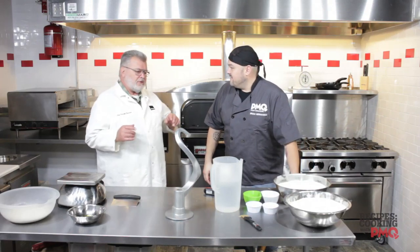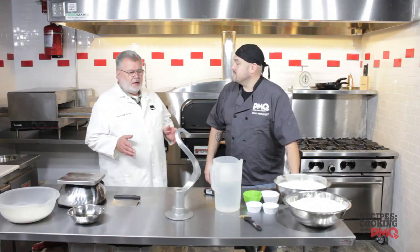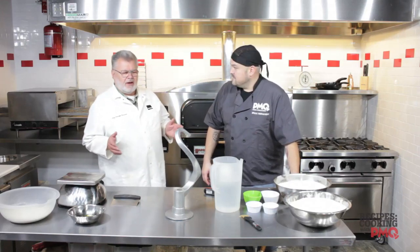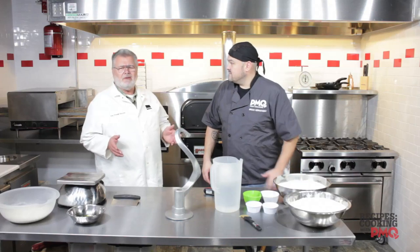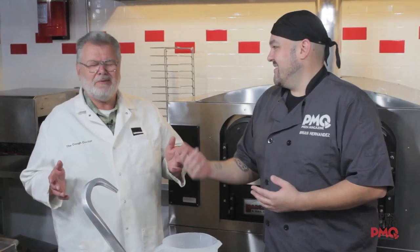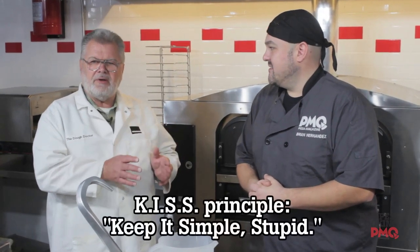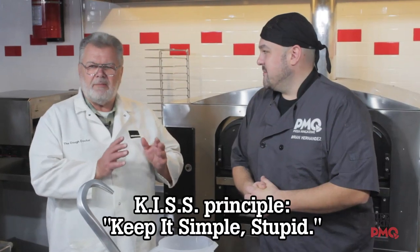What we're going to start out today doing is a plain white American-style pizza dough. Having worked in pizza all these years, I've become very lazy. I like to do things the easy way. You work smarter, not harder. I've got other things to do in my shop, and rather than standing around mixing my dough making it long and difficult and complex, I like to keep it as simple as possible, following the KISS principle. That's what I'm going to show you today — how simple it really is to make a pizza dough.